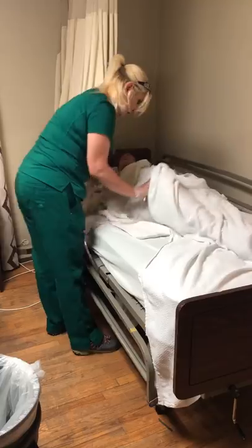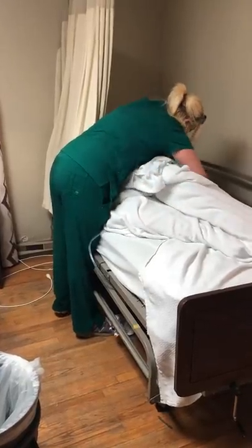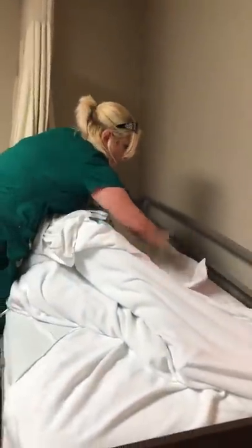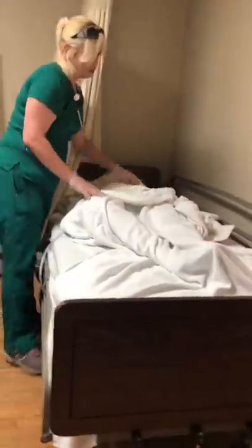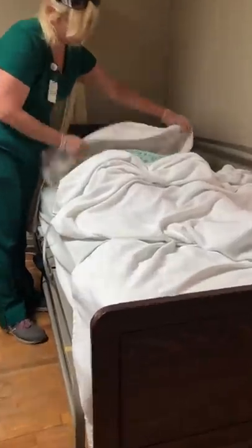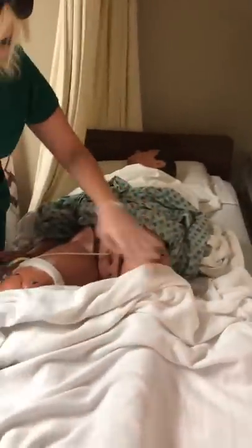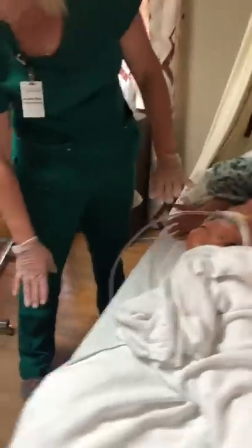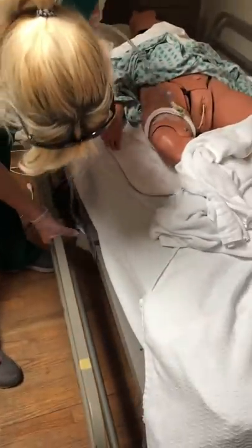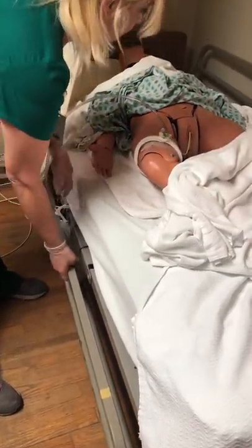Tuck that underneath them, then roll them back towards me. Roll that out from under them so that we're not causing any friction. Now we can expose the area we're going to be tending to — their perineal area. I'm going to visualize this catheter tubing and confirm that it is free of kinks and that the urine is flowing freely.